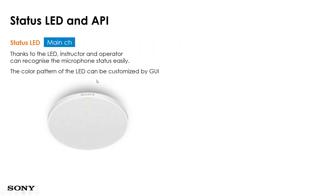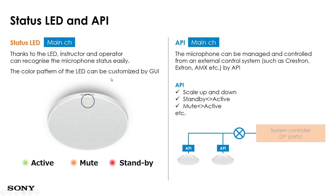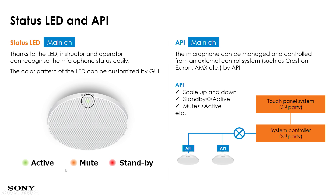From the IP microphone itself, you can see the status via the LED — whether it is active, on mute, or on standby mode. At the same time, you can use third-party control systems for the IP microphone. If the customer has an existing setup using Crestron, Extron, or AMX, they can use their current control system to control the IP microphone.